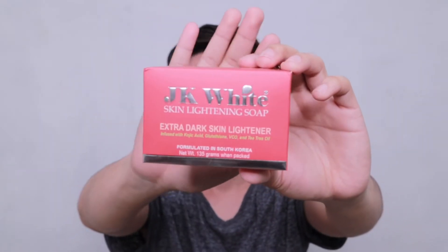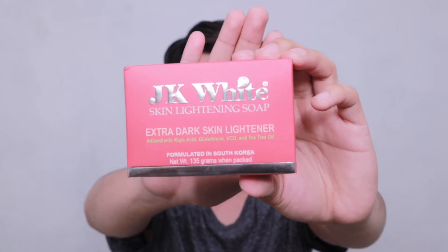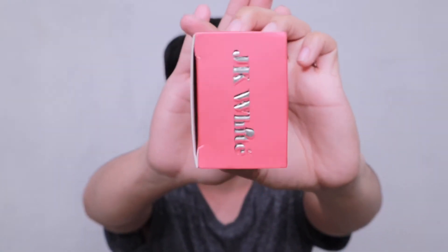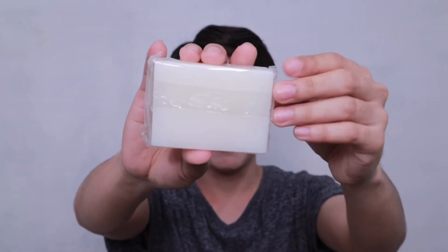So ito siya, formulated in Korea. Itong dalawang ito, wala na itong laman. Ito na lang yung may laman ngayon kasi itinigil ko siya, and ishishare ko sa inyo kung bakit ko siya tinigil. Before we start, I'm gonna show you the packaging and the details of the product, at ishishare ko din sa inyo yung ingredients. Ipapakita ko muna yung packaging niya — makikita nyo yung JK White. Parang makintab siya, nakalagay dyan 'formulated in South Korea.' I-open na din natin siya — white lang siya, wala siyang kasamang iba pa, and meron siyang plastic pa rin sa loob.